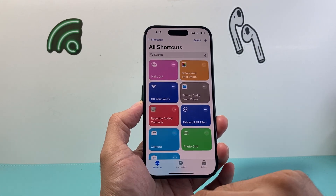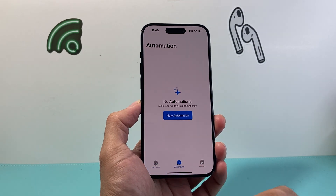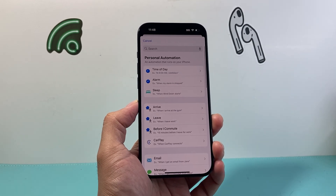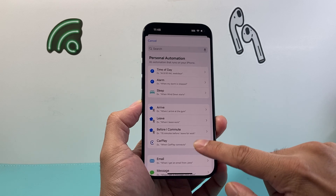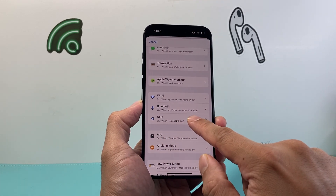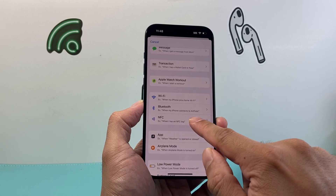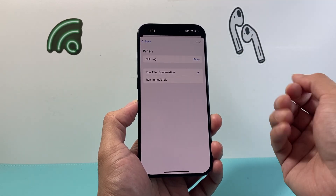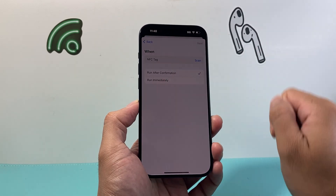It might look like one of these menus here, but basically you're going to click on Automation. From the Automation page, you're going to click on New Automation. Then go down a little bit further — you'll see there's an NFC option. When you tap NFC tags, go ahead and click on it to activate it. Then click on Scan.